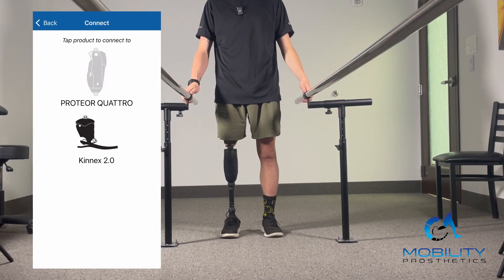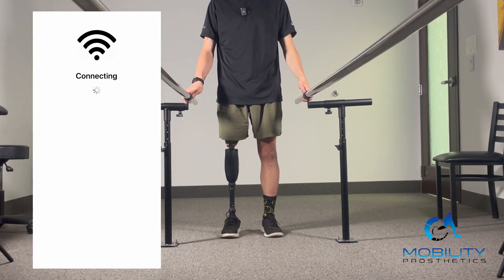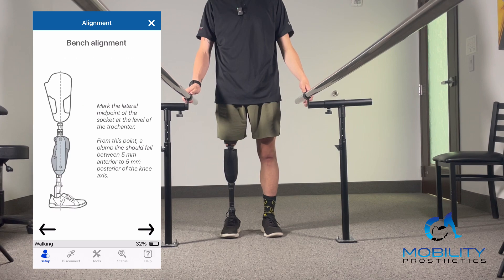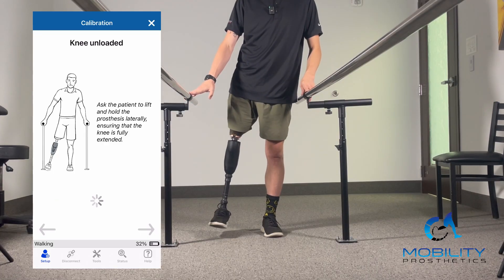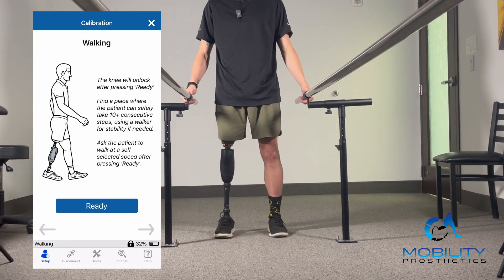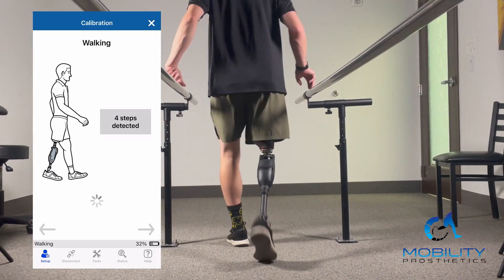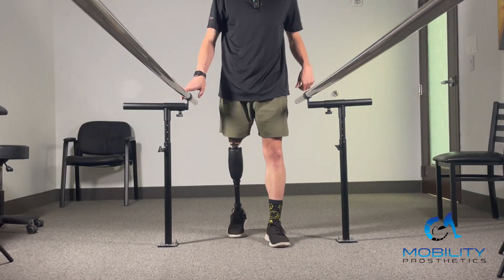On setup, we go into the Gate Lab app and click Quattro. I'm already paired so we skip the PIN entry. You go to the full setup at the top and click through the arrows — it gives you bench alignment, flexion stops, then a quick knee unloaded, a knee loaded, and then 10 steps for calibration, followed by static alignment. After that it goes through the settings and you're really done.